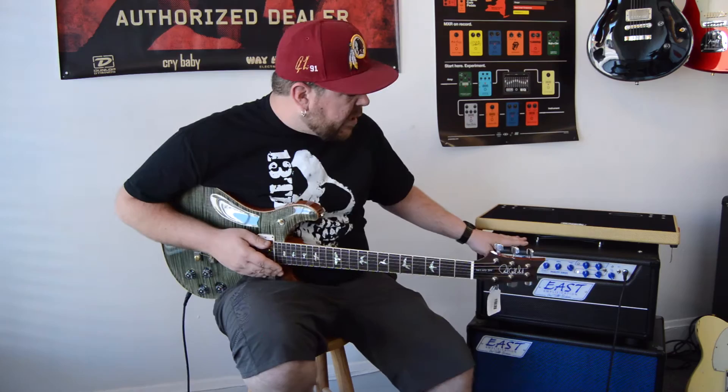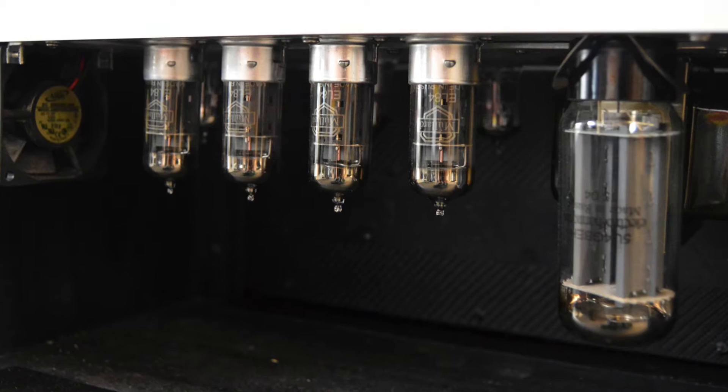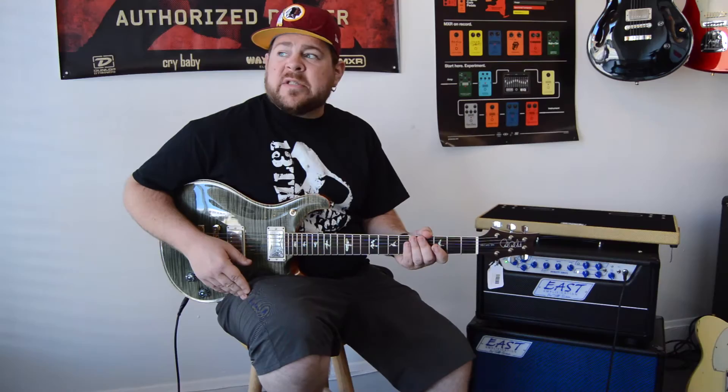To kind of get into the nuts and bolts of this one, we're going to start playing it a little bit. The 20-watt head has a 2EL84 power section. This is a 30-watt, so this one has four EL84s, but these are not Class A — these are Class AB amps, which makes them a little bit more efficient as far as how they sound.